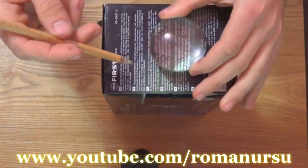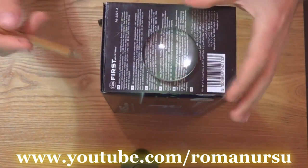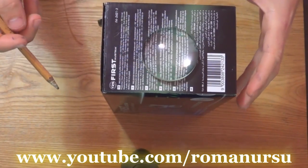Then we make a hole in the box in the shape of the magnifying glass. Position the magnifying glass and draw a contour line, then cut it as precisely as possible with a paper cutter.